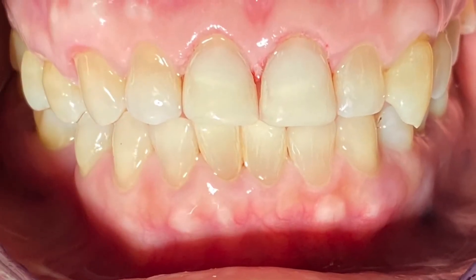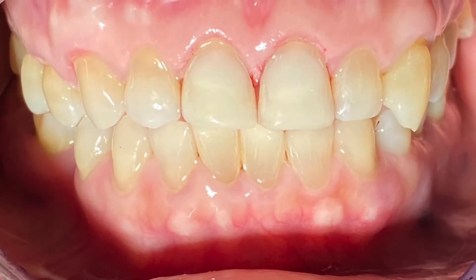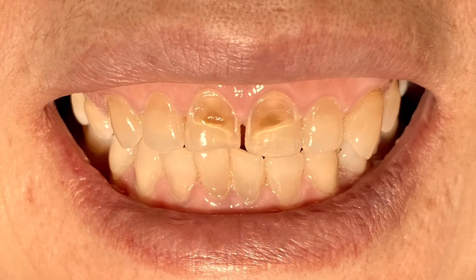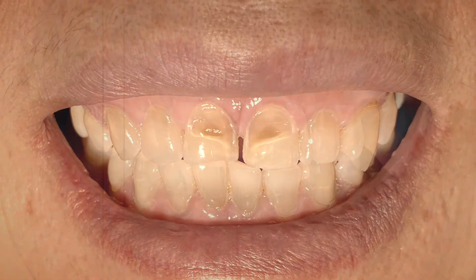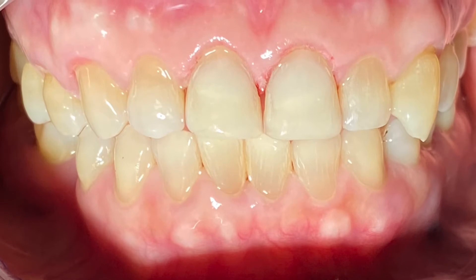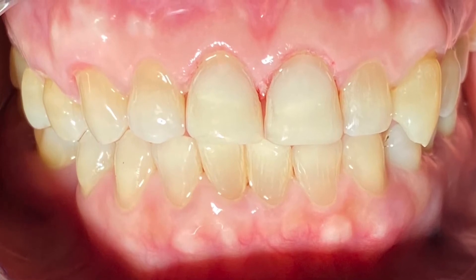What I've been able to figure out is what the underlying problem is. The problem is her lower teeth were hitting the incisal edge of teeth number eight and nine, which caused the bending or corrosion of the enamel.